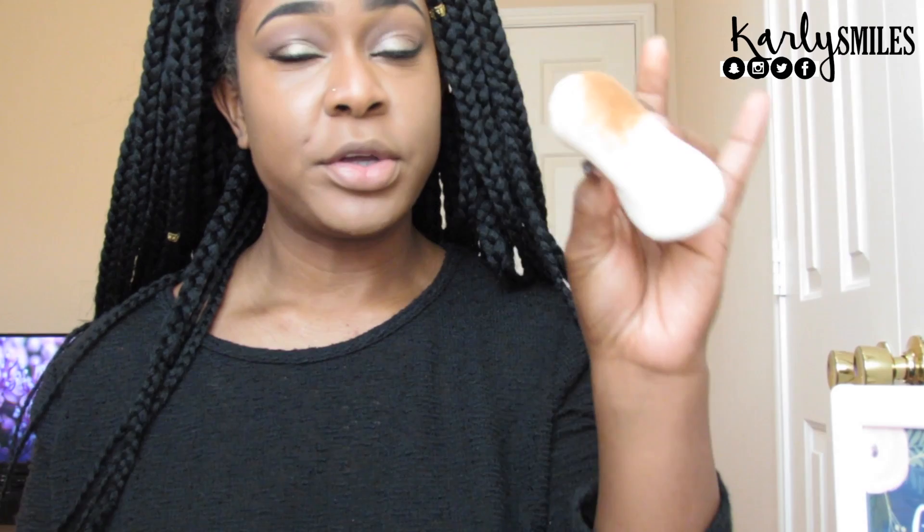So this is the Laura Mercier translucent powder. It says to load your velour puff with the powder, fold the puff in half, and work the powder into the puff. We're going to do it the way they say to do it — fold your powder puff in half, take some powder like that, not too much, and rub both halves together.